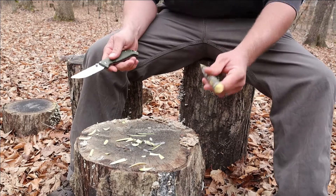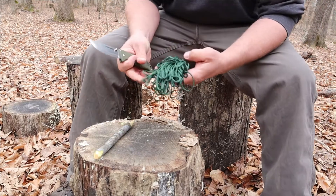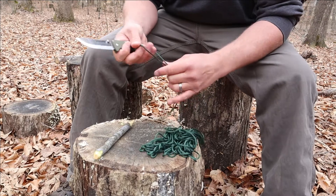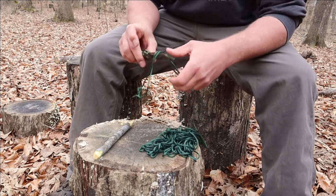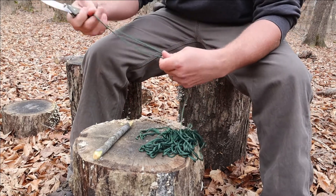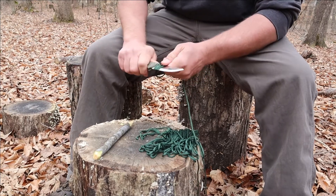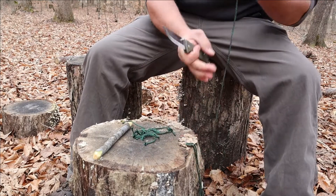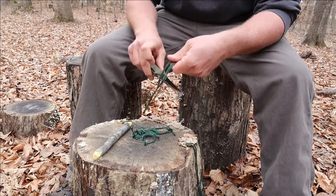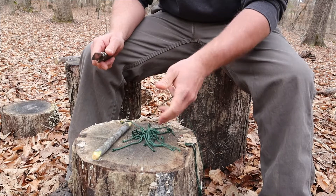We'll go ahead and cut some rope with it. This rope is actually from Walmart — it's about 350-pound tensile catfish rope. Slices right through it, zero issues.